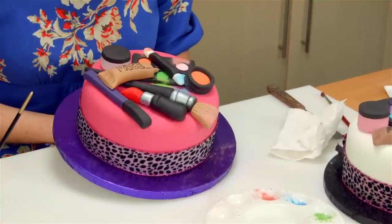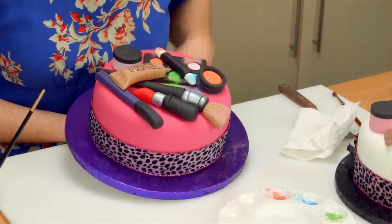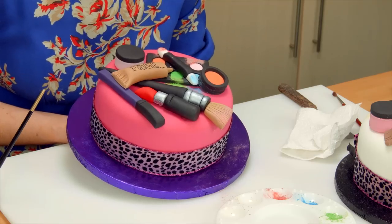Just dust off any excess you've got around your cake board. You can go on forever dusting — it depends how messy you want to make it. And that basically is the end. You can make this look however you like, but I think you'll agree it is a really, really groovy makeup cake.